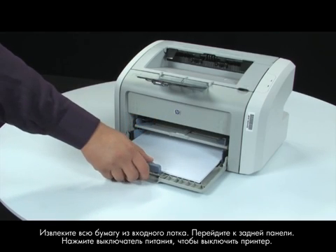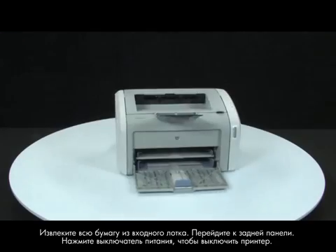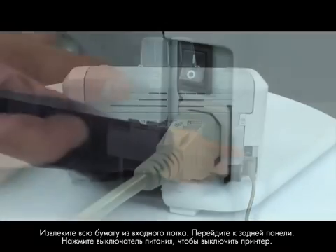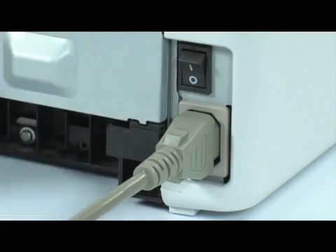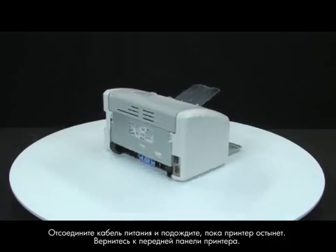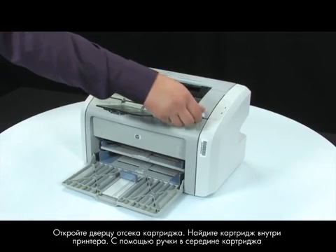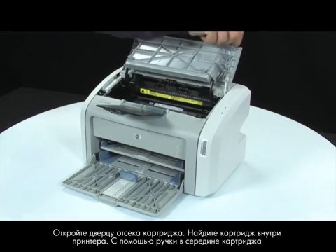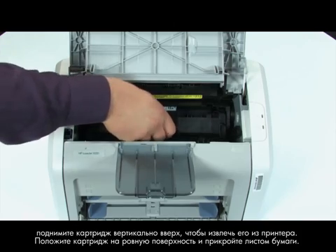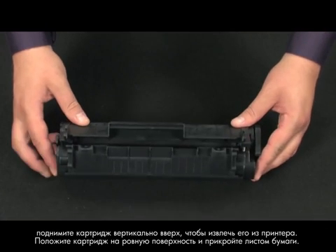Remove the paper from the input tray. Turn to the back and press the power switch to turn off the printer. Unplug the power cord and wait for the printer to cool. Return to the front and open the print cartridge door. Look inside the printer for the print cartridge. Using the handle in the middle of the cartridge, lift straight out to remove the cartridge from the printer. Set the cartridge on a flat surface and then cover it with a sheet of paper.